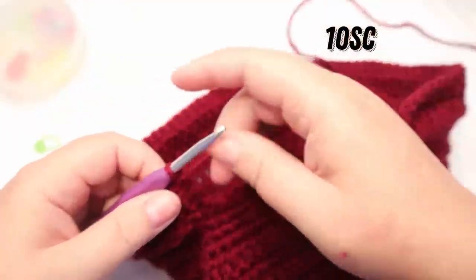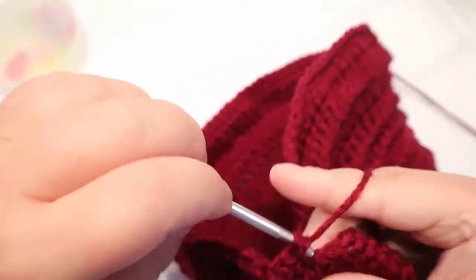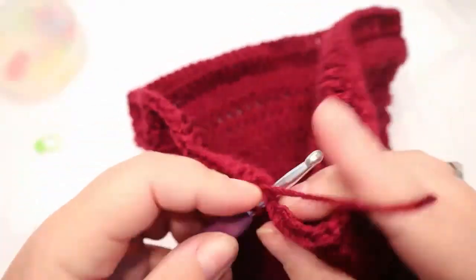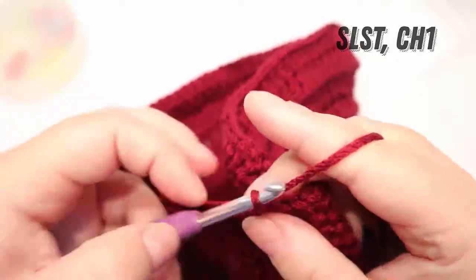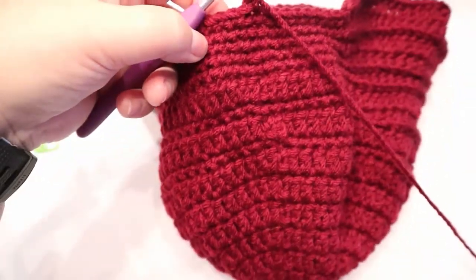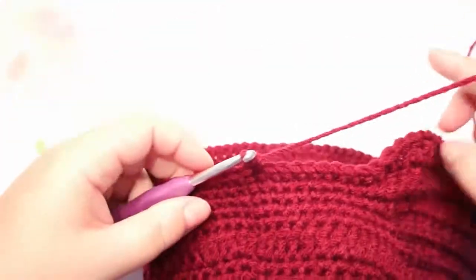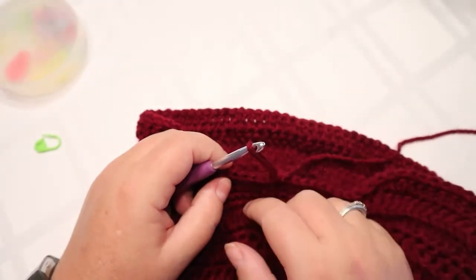Finish off with your 10 single crochets, slip stitch into the top of that chain, chain one, and put your single crochet in that chain two space. As you can see, we can hardly see our seam at all. To tighten everything up and finish off in a nice clean tight hat, you're going to single crochet around the entire hat. Then come back around, fasten off, and we can make the bow.